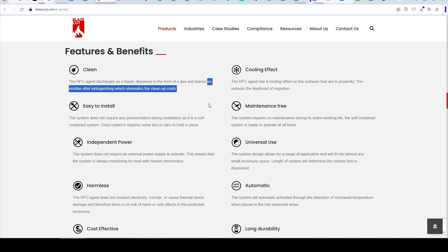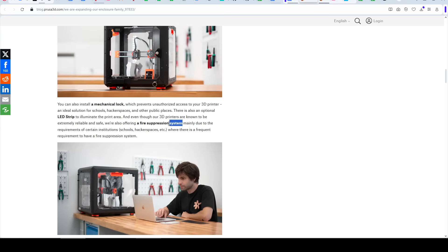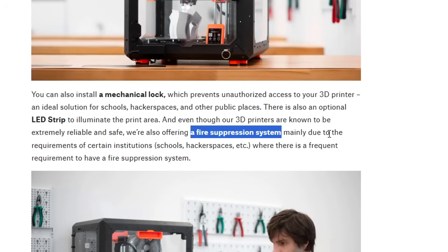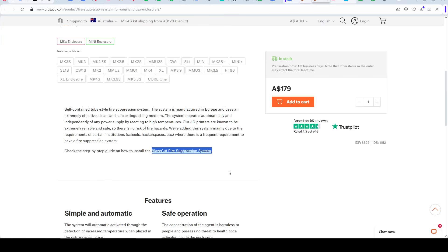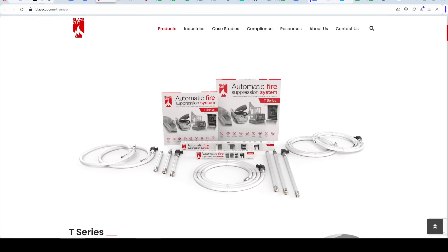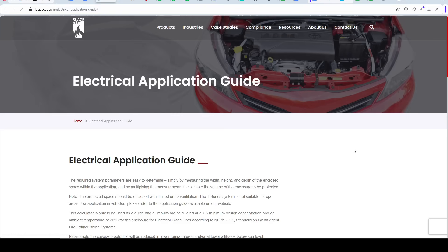Interestingly, a year ago Prusa released a range of new enclosures, and buried in that blog post was the information that you could include an optional fire suppression system. If we find that product on the Prusa store, we can see a T025, which means it's 250mm long. Lower down on the page, we have confirmation that this is a BlazeCut unit. There's quite a range of different systems, and if we come to the application guide, we can click through to determine what size we need.